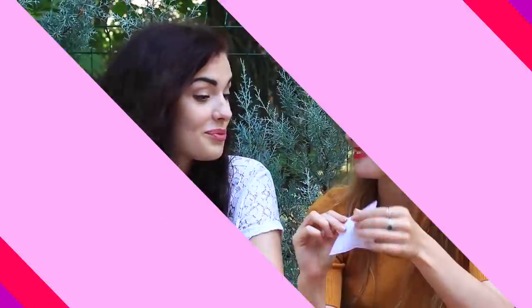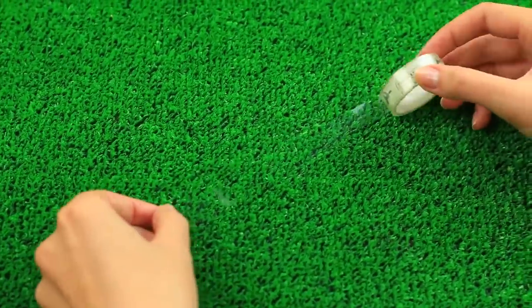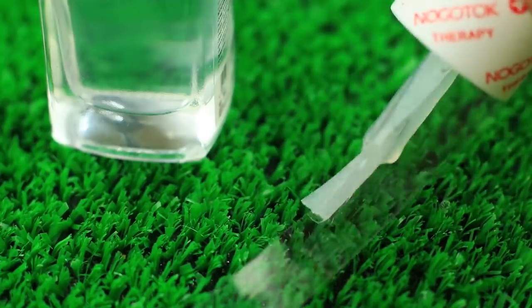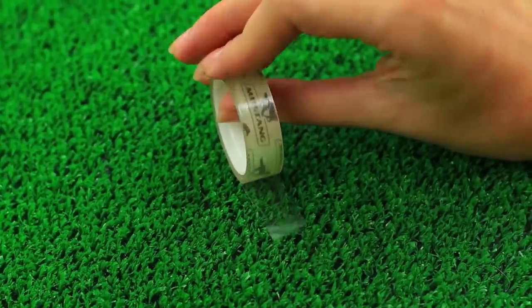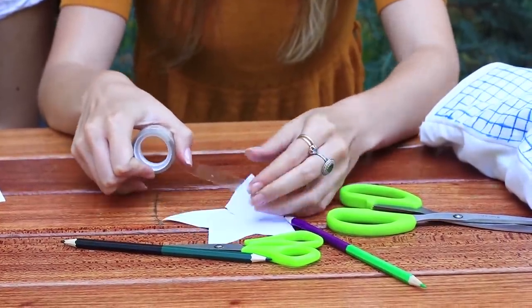Do you need adhesive tape to repair your paper craft? I've got a special one. Unwind the tape. Apply clear nail polish onto the adhesive side. Leave the end uncovered. Wind the tape. What the heck? The tape doesn't attach to paper, but it sticks to my hands instead.